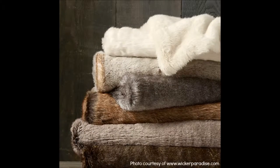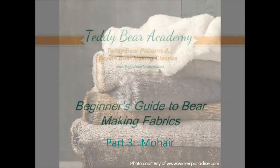Here are some ultra premium faux fur fabrics. They look and feel like real fur. These fabrics run from $100 to $300 a yard. You can find them at your online bear making suppliers. I'd recommend these for those with some bear making experience.